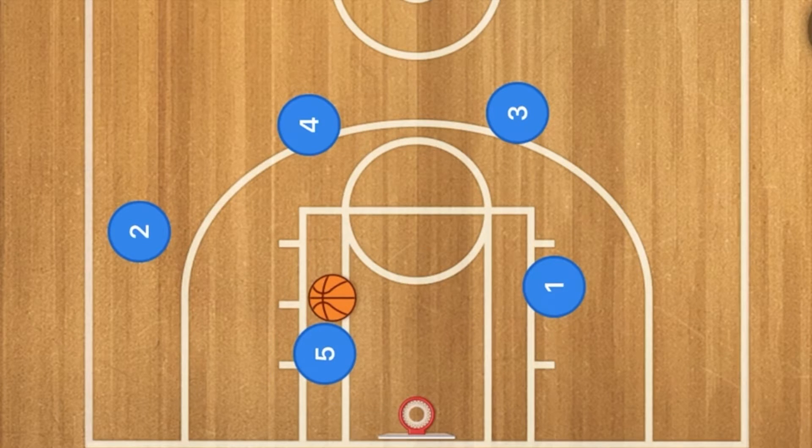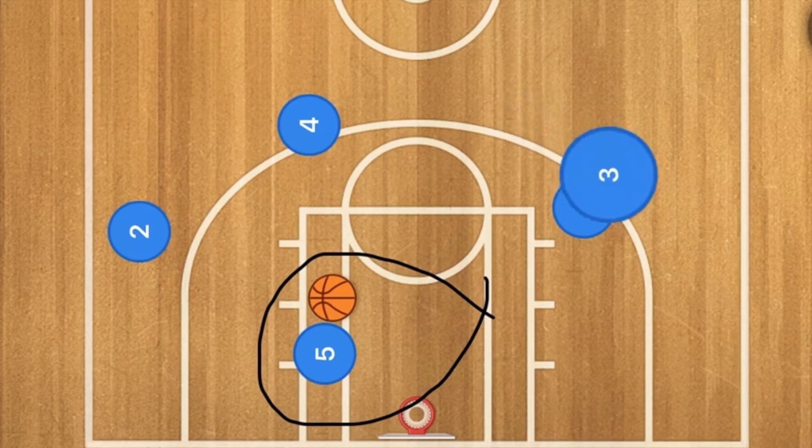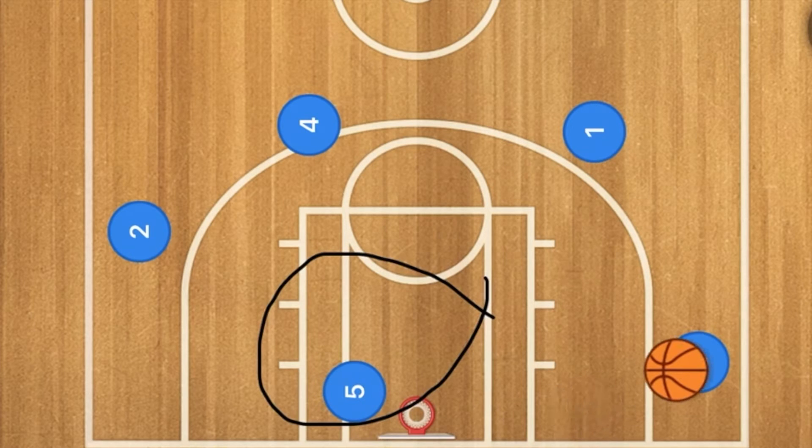However, if there is a defensive presence down there, either player one can pop out to the three point line, or she can set a screen for player three who can go down to that area. That could end up being a nice hammer pass along the baseline for the three point shot.